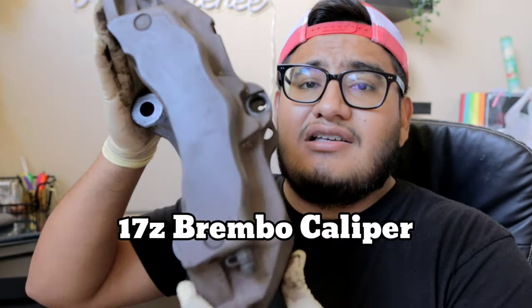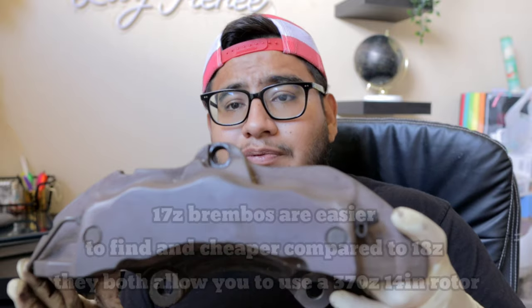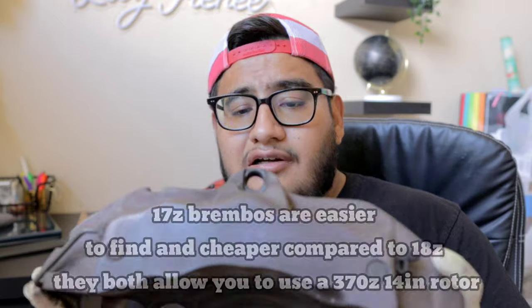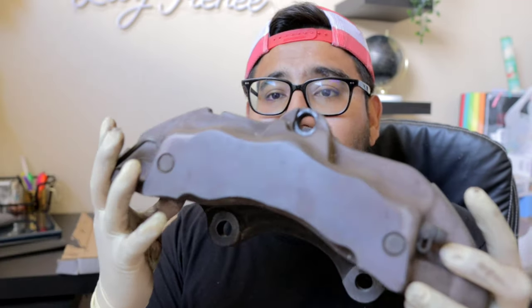...a Volkswagen Touareg, an Audi Q7, and a Porsche Cayenne. So this is a 17z caliper made by Brembo. There is another caliper out there that is an 18z caliper, which is a little bit bigger than this one, but they use the same brake pad and are pretty much identical aside from the size of the pistons inside and a little bit of the design on the outside.